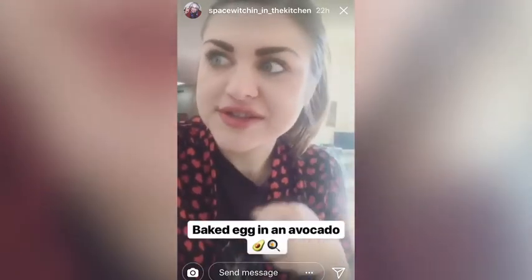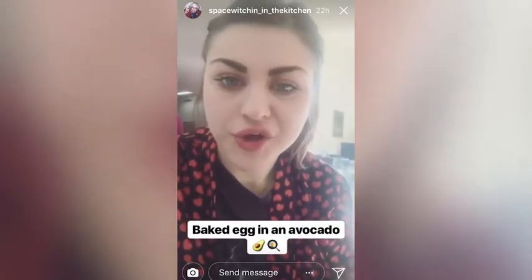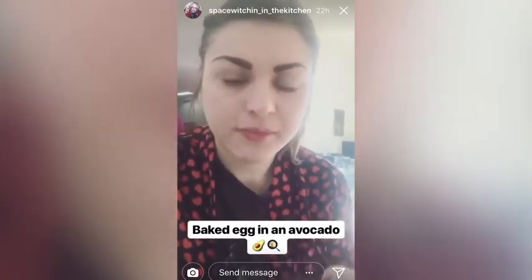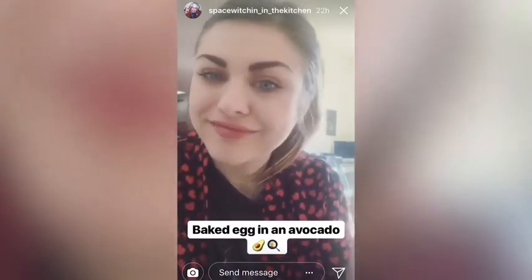Good morning! So today I'm gonna be making a baked egg in an avocado, super easy, 15 minutes, within the realm of a keto diet — and let's do it.